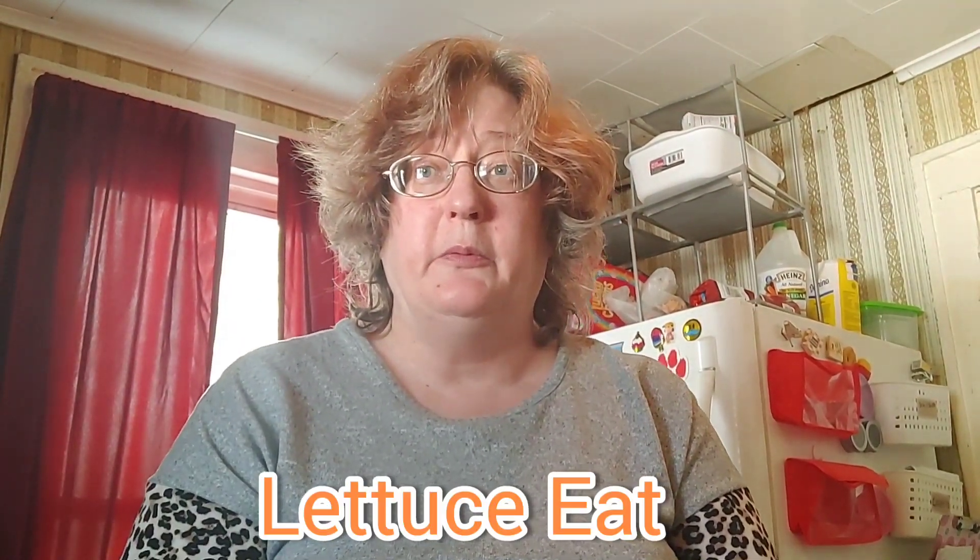Welcome back to my channel. Today we're going to make some cranberry muffins and a loaf of cranberry bread. I was gifted some cranberries recently and I have a jar of cranberry sauce that I want to use up and get it out of my kitchen, so we're going to make some muffins and some cranberry bread today.